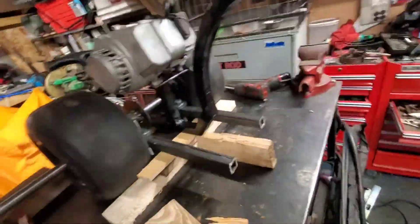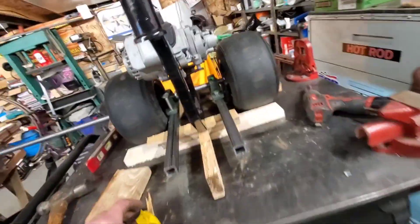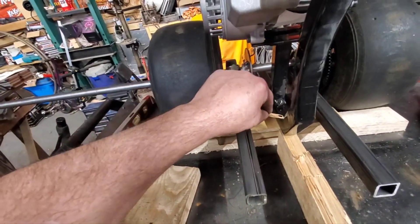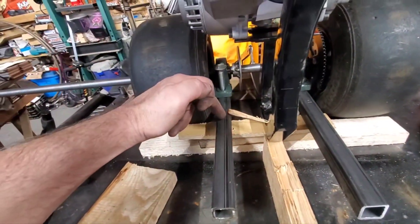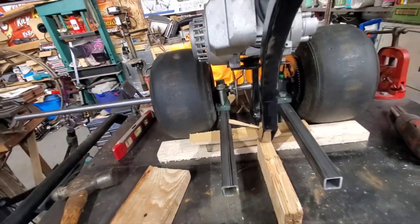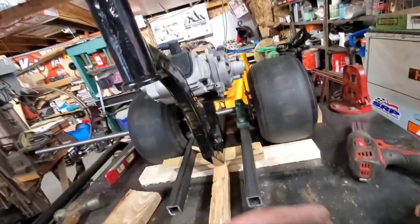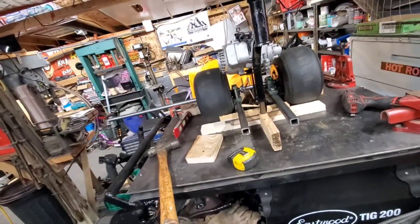Now I get to cut a couple chunks off and cut two 45s in, so it'll slant in like that. Then I'll come in and cut these back off. I'll put it all together, weld everything so nothing moves, then come back and take the wheels off, cut the axle, and pound it over about an inch.